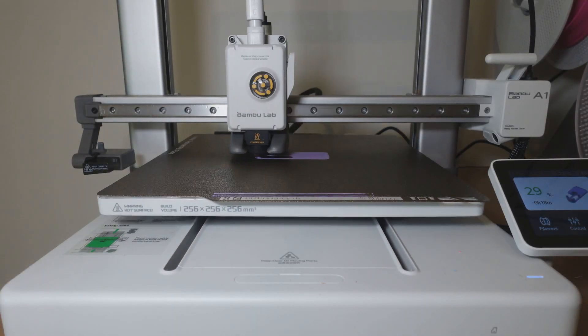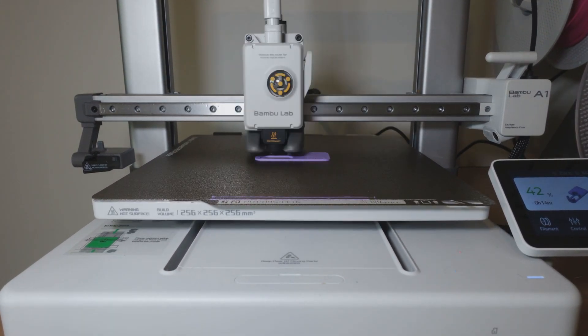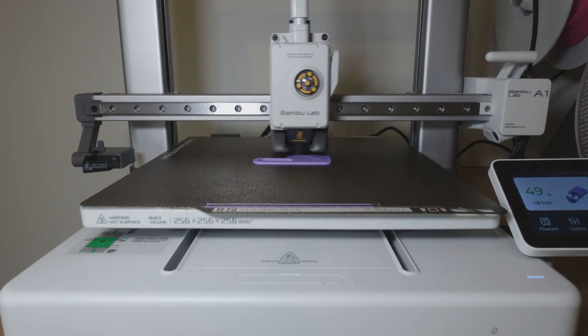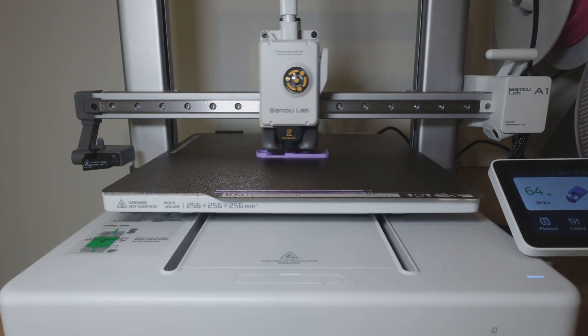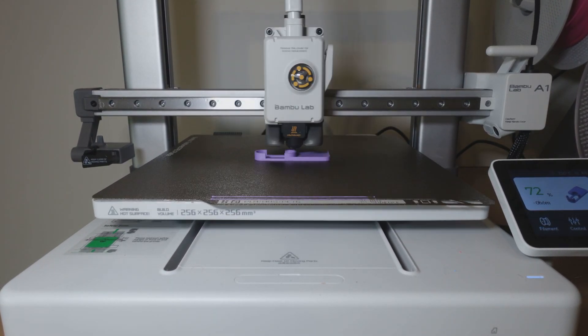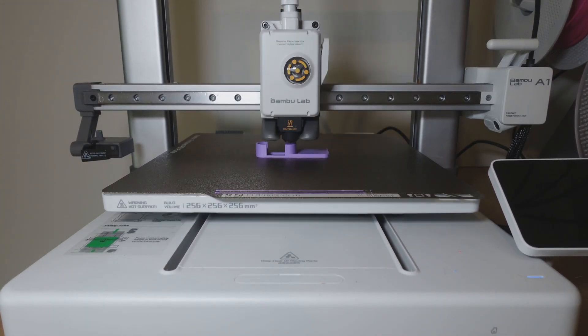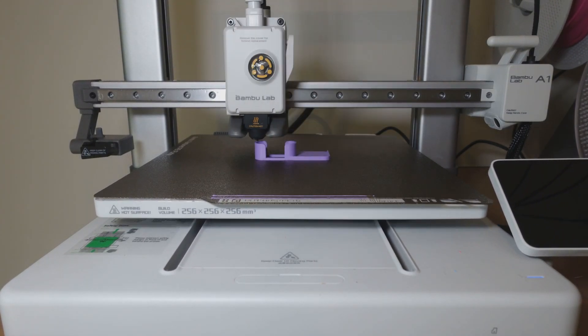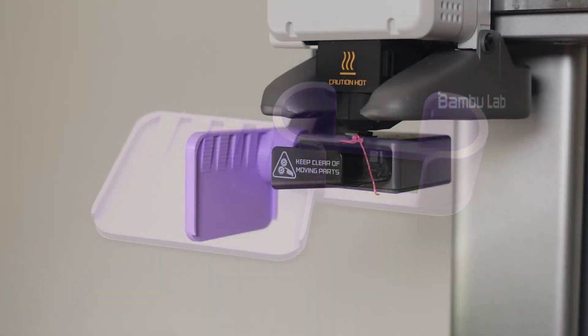The second object on this list is a deflector. The deflector is a great way to help reduce mess when multicolor printing and changing filament, as the A1 purges its filament on the left-hand side of the machine by quickly flicking its head against the purge wiper. This then flicks filament off the head in a wide number of directions. This deflector works very well and helps aim the purge filament into the purge bucket, and in my opinion is a must print for all A1 owners.